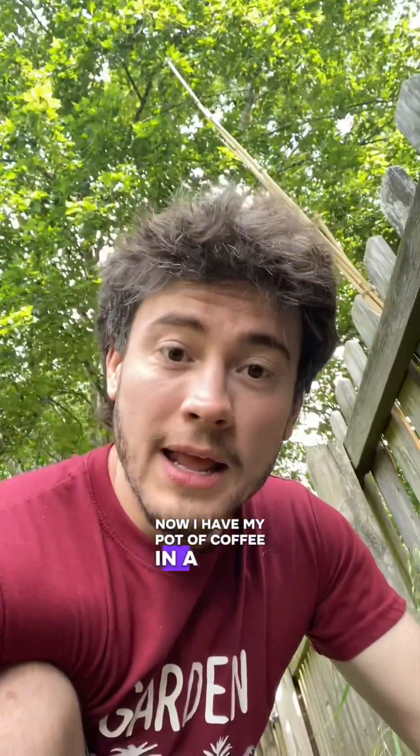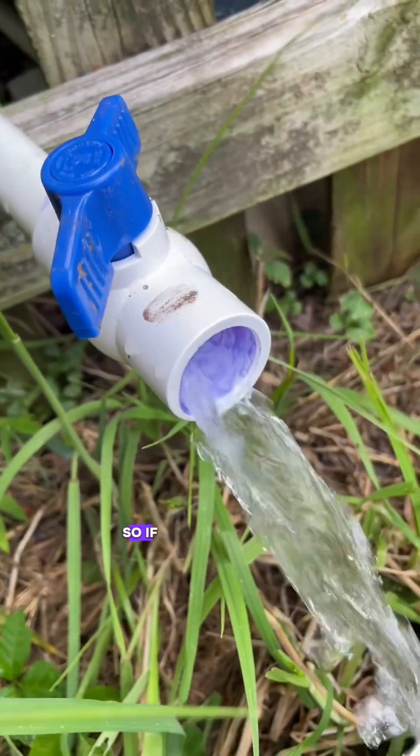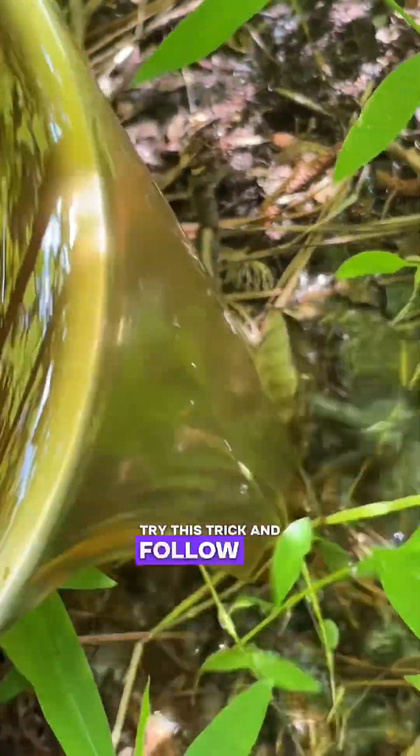I have my pot of coffee in a bowl, and I'm just going to mix it one to one with rainwater. So if your blueberries are struggling, try this trick and follow me.